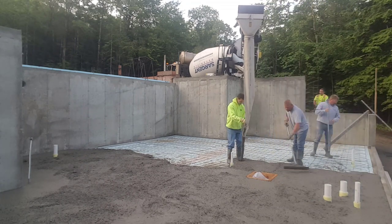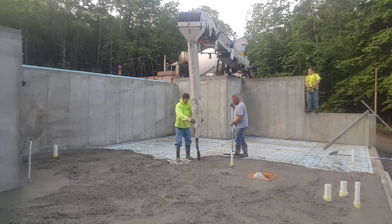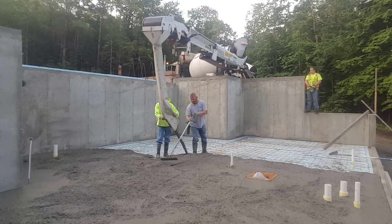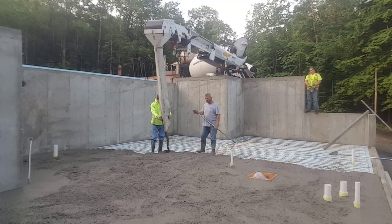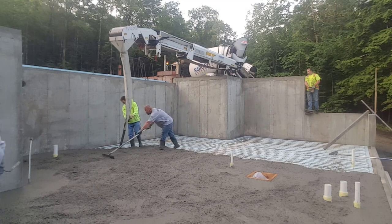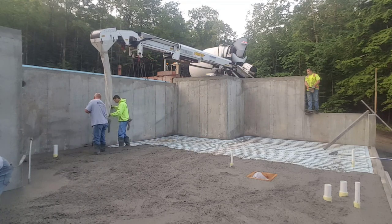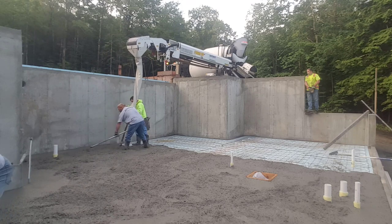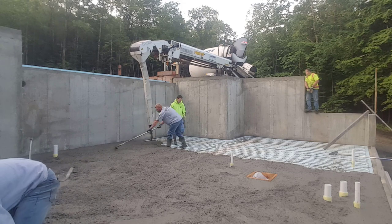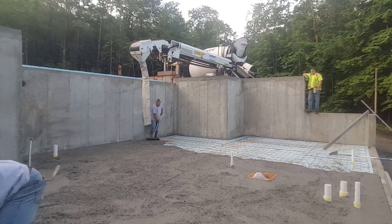You can see he's pulling that conveyor back now — he's got a remote, you can see the driver over there, which makes it pretty convenient. We'll get a good half of this floor poured out before we start to straight edge it, just going back and forth. The cost for a 10-yard truck is about $250 extra to get the conveyor.